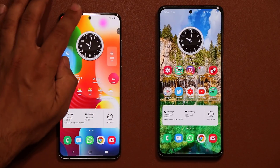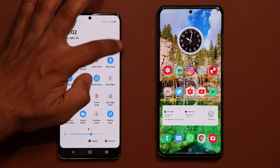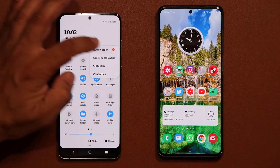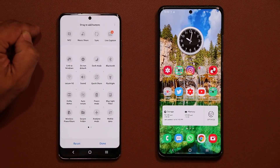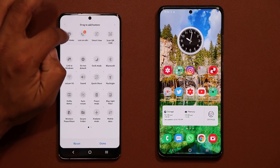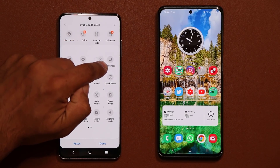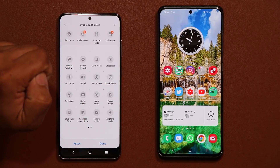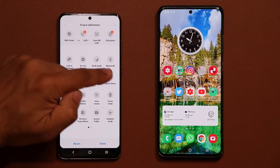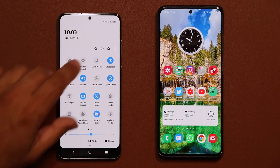Just to be safe — if you don't see the Quick Share option, tap on this button and go to Button Order. These are the inactive buttons on the top. If you want to activate something, simply grab it and drag it to the active area. We don't have to do that now because I already have Quick Share in the active area and it shows up right there.